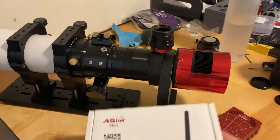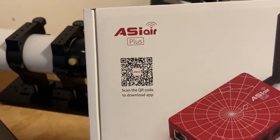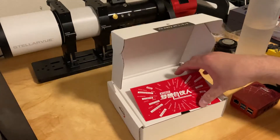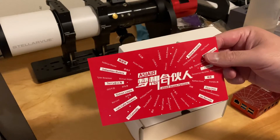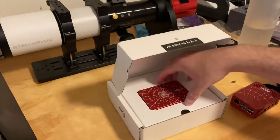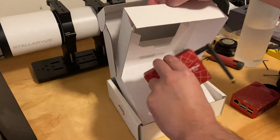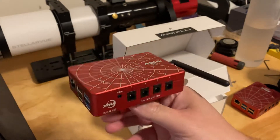I guess maybe we can do an unboxing here. Let's just reposition everything. So here's the ASIR Plus. As a lot of you have seen, it comes with the cool ASIR Dream Partners. There you go — the ASIR Plus.